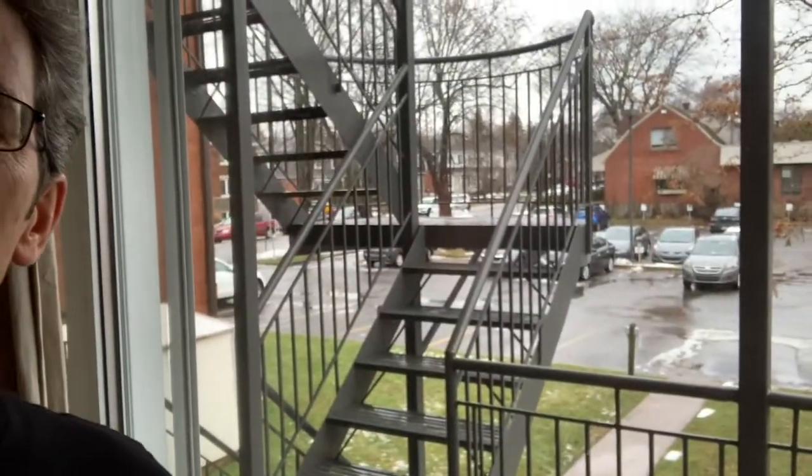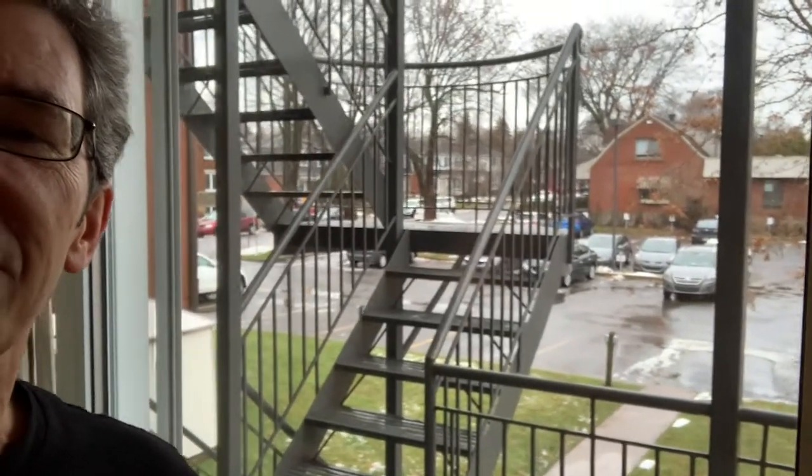Hi folks. Today's a miserable day so I thought I'd do a video and show you my latest purchase that made all the difference in my astrophotography. I'll show you my outside — nice and wet and gray, freezing rain — couldn't go hiking so I'm going to do a video. Hope you like it.